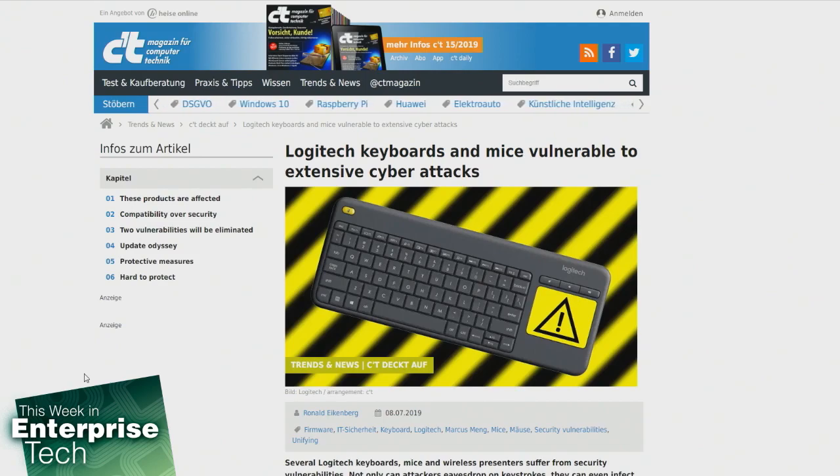The vulnerability is actually allowing an attacker to eavesdrop on keystrokes from wireless keyboards. Everything an affected user types — from emails to passwords — is actually readily available. But it gets even worse: an attacker can send any command to the victim's computer if a vulnerable Logitech device is installed, and that makes it easy to infect the computer with malicious code without the rightful owner actually noticing.